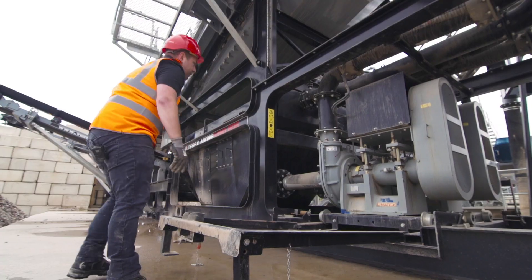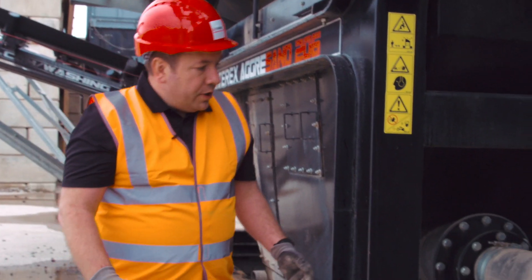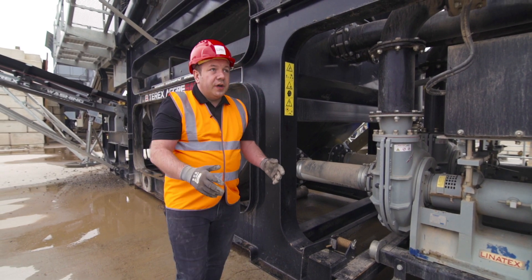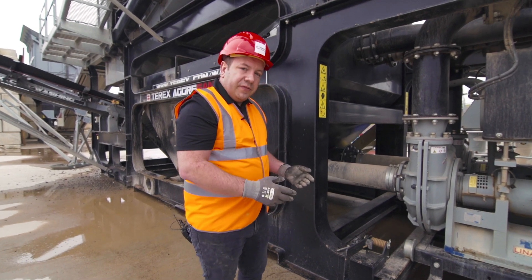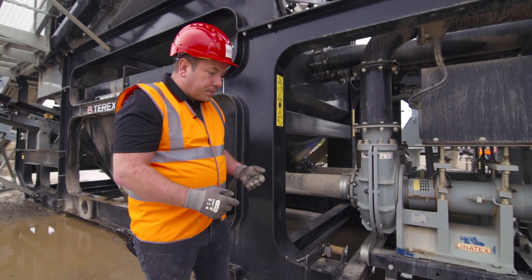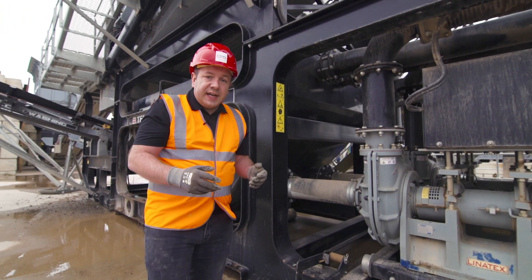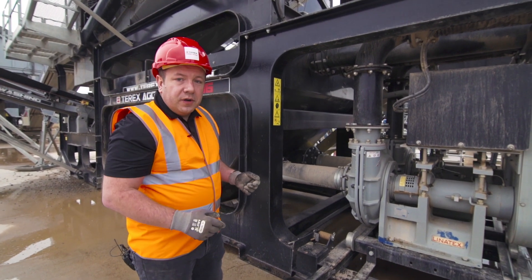Once the frame is lowered to the ground, you disconnect the suction hose and roll the pump out into a safe location where you can work on it freely from all angles. That's for when you ever need to open up the pump for inspection, check for blockages, or replace any of the liners or the impeller — which is very rare, as these pumps can last for years without needing any change to those components.